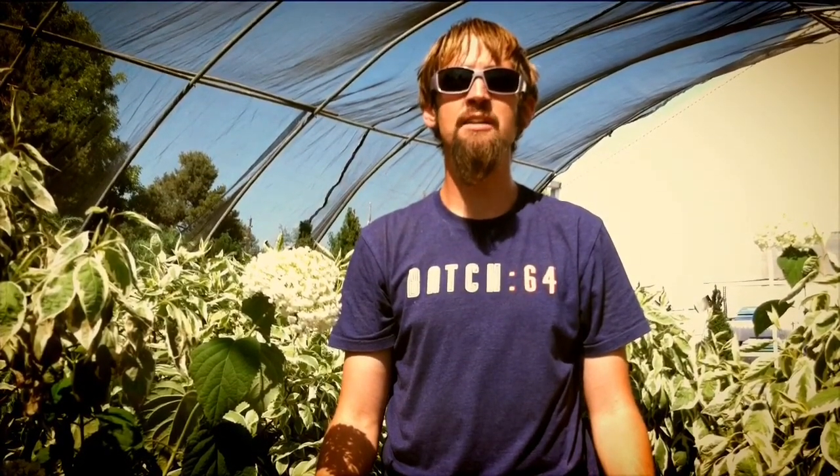Hi, I'm Matthew Celesta with Maxfields, and we're here today for our eighth lesson in our Work with Nature series, which is Ergonomics, or what we like to call Yoga Asana in the Garden.